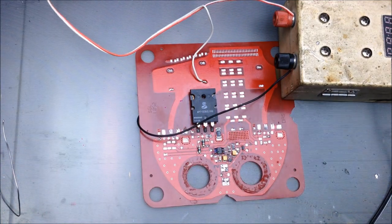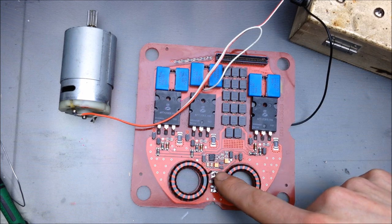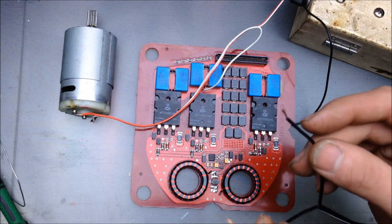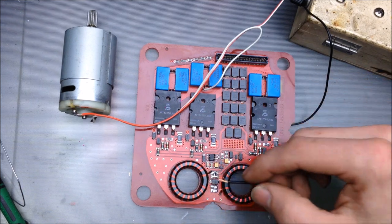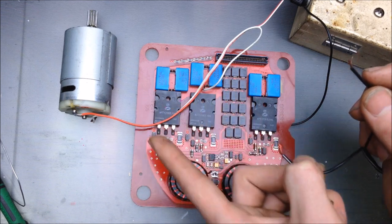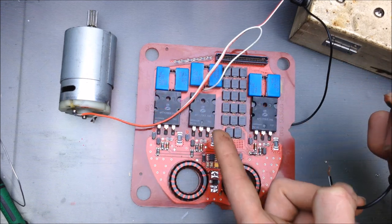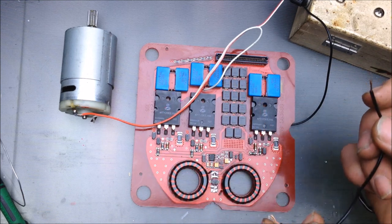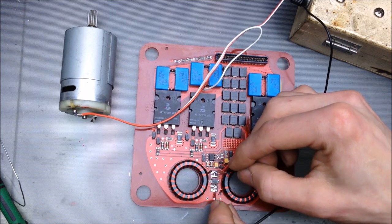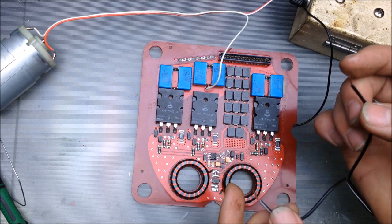Let's hook up one of the full boards and see what happens. Here we have one of the full boards hooked up, and I've also lifted up one leg of each of these toroidal cores. I'm going to put the same AC signal into here and we'll see if that motor does the exact same thing. It should, because the other MOSFETs are in parallel and everything else is pretty much for protection. And it works the exact same way.